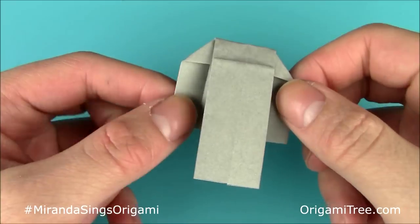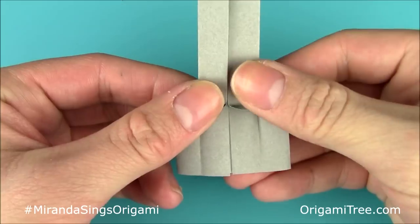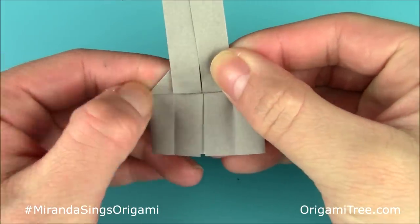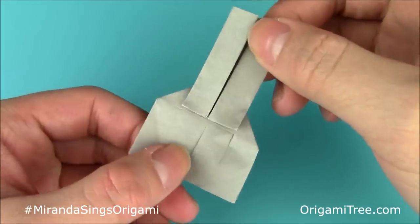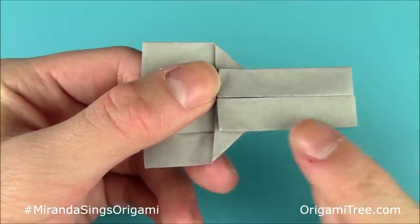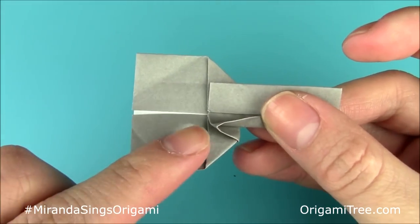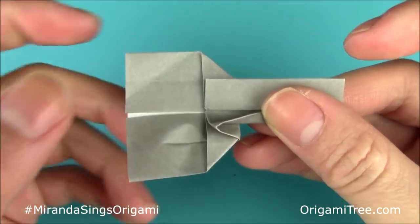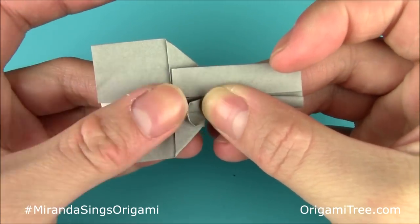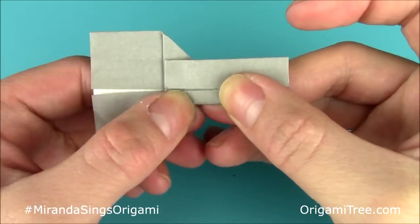The next thing you're going to do is lift this flap over here, just lift it up and fold it straight up. Crease it in. Once you have this in place, rotate it to the side so it's easier to see. Then take this flap over here and fold it straight up. When you fold it straight up, you'll notice this part gets a little constricted, so with your left hand push downwards so that it forms a little triangle shape right over here, and then crease it in.